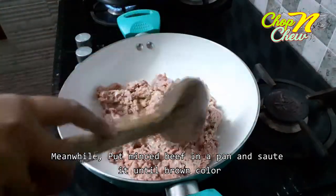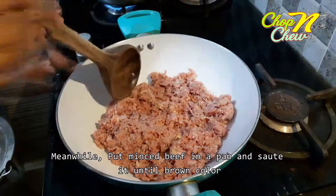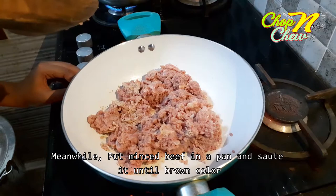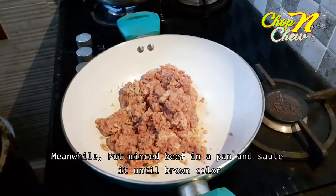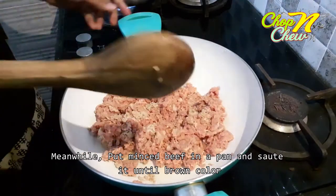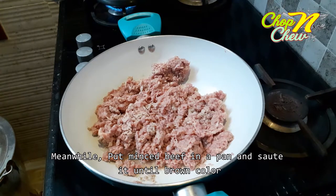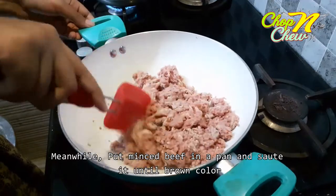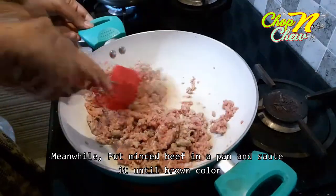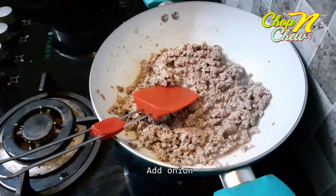We will cook the beef to make a healthy dish. We will mince the beef and sauté on a low flame until it turns a brown color. We will then add the onion.